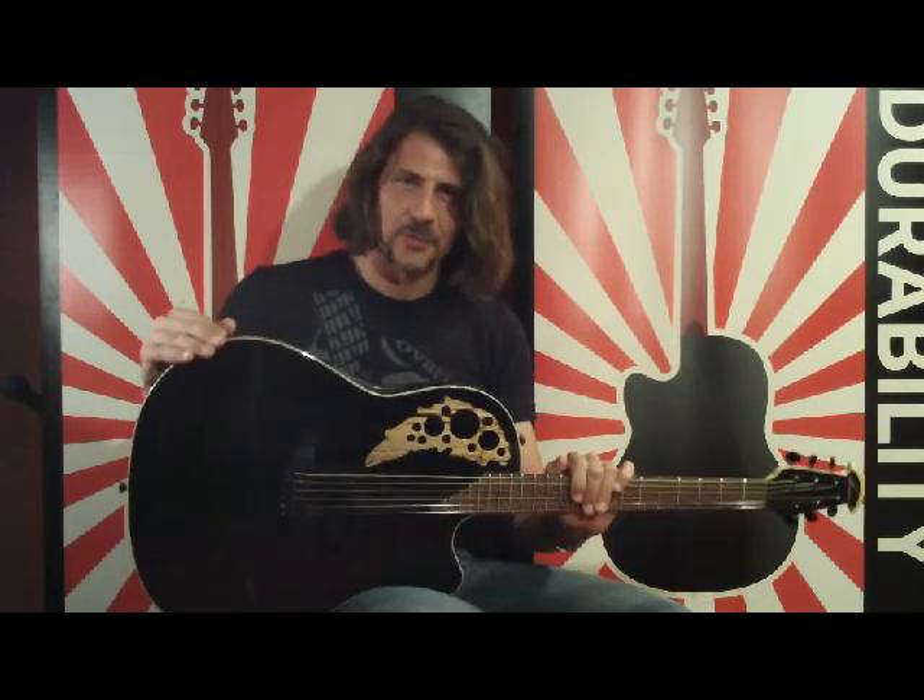Hi, I'm Ovation Product Specialist Adam Turbner, and today I'd like to show you a quick and easy way on how you can keep your Ovation guitar playing its best all year round.